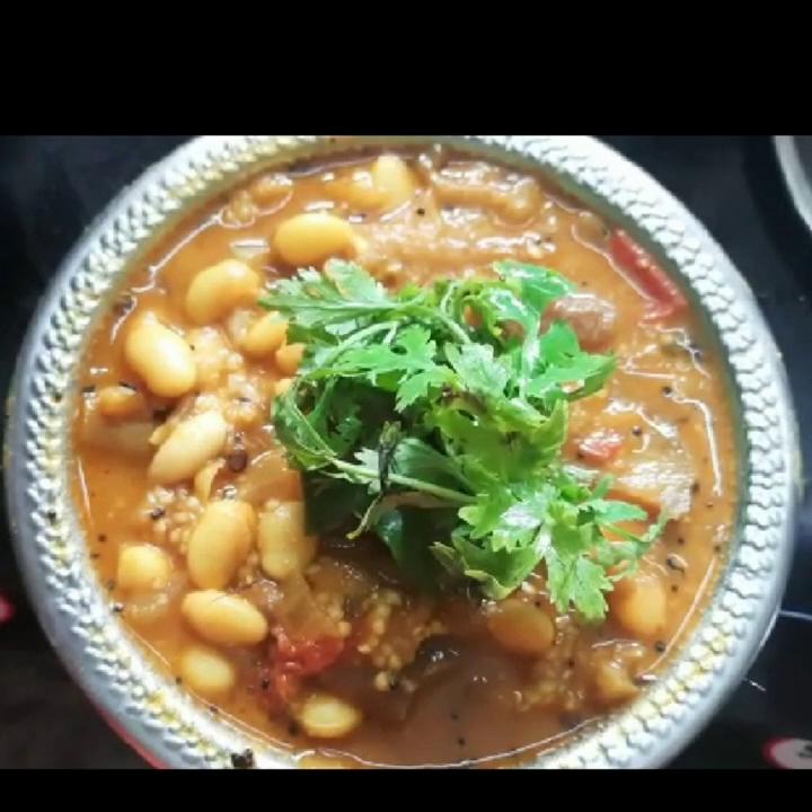Your yummy, tasty white bean brinjal one pot curry is now ready. Enjoy this amazing recipe with hot rice. It goes well with idli, dosa and chapati too.